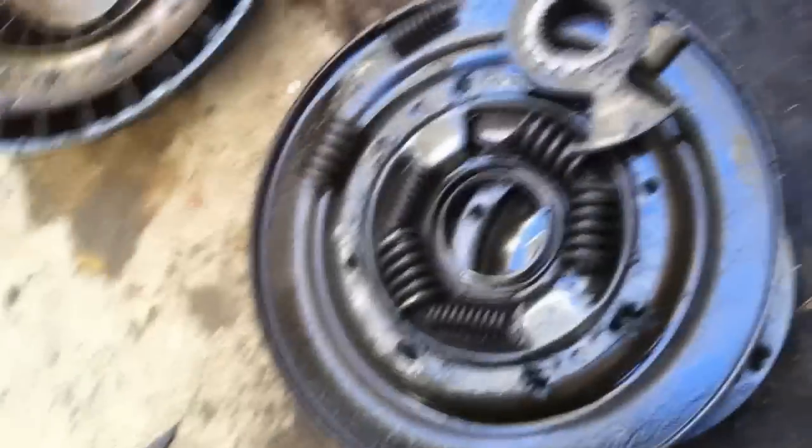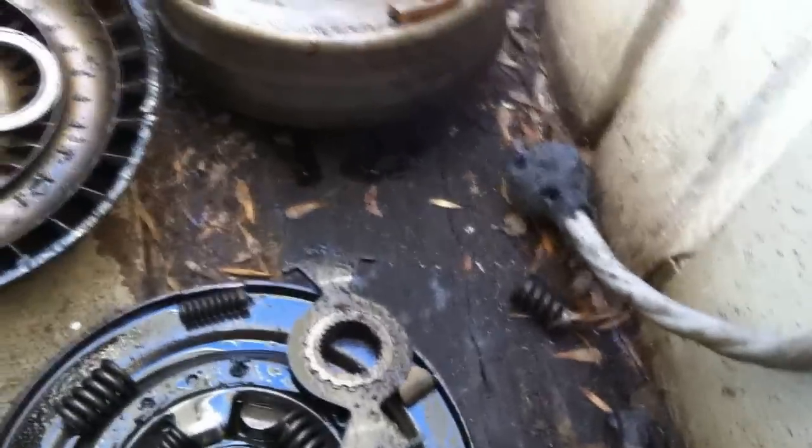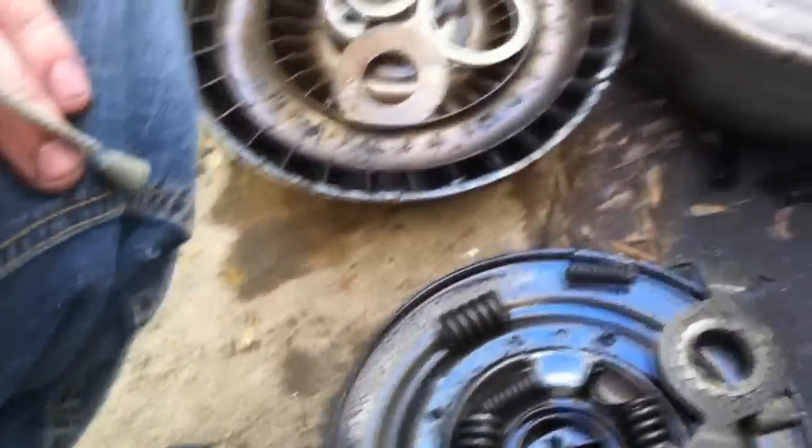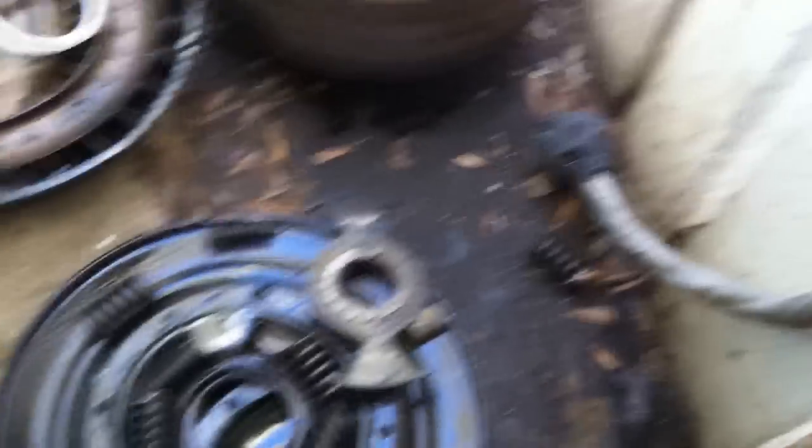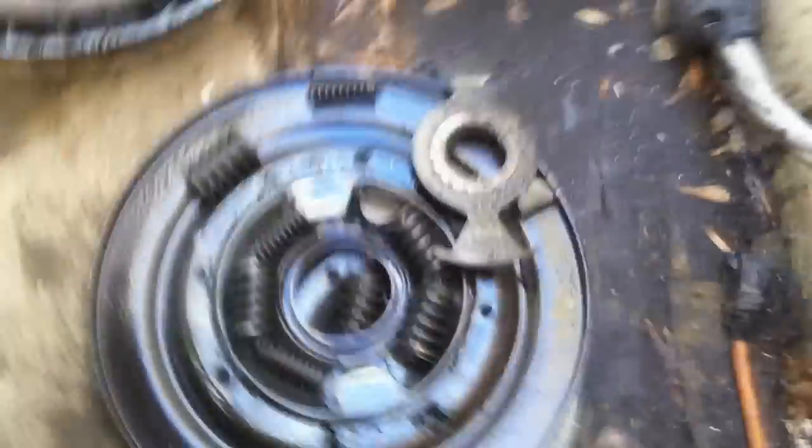I wonder what makes this locking — who knows. I'm going to go to the transmission shop and find out, 'cause that's really irritating. I just did all that and it doesn't even have a clutch. It's not even a clutch. Pissed off now.